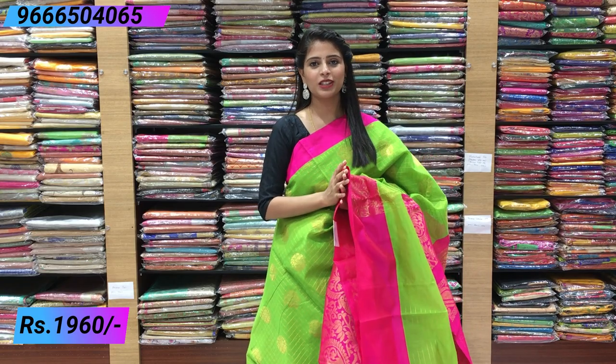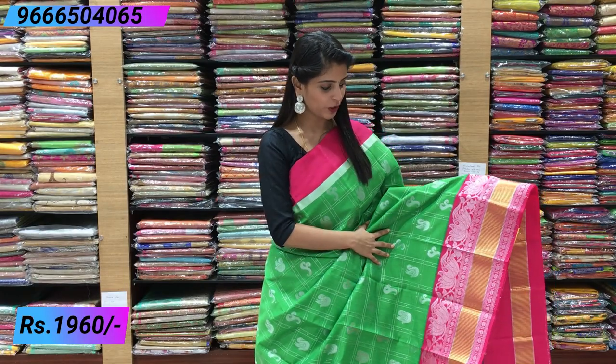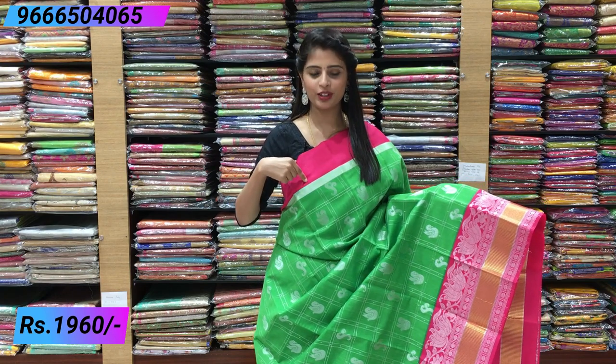It is also available in this color combination. The next set is a palette green and pink — this is a leaf green and pink. If you look at the back, the color difference — this is a leafy green and pink combination. This is a plain pink border. This is also a silver piping border. This is a very good combination.